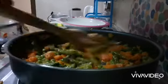Turn to high flame for a little bit, then lower the flame and cover it for five to seven minutes.